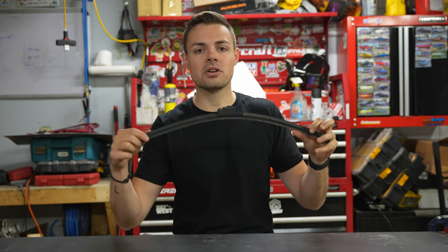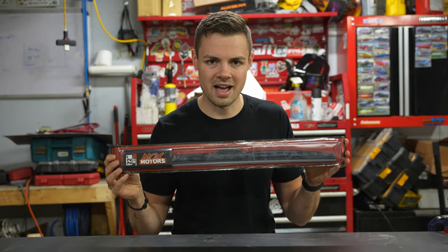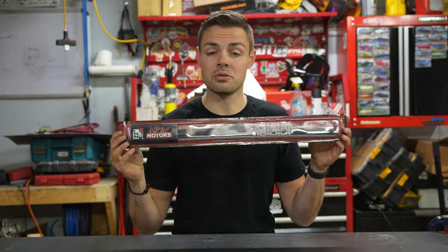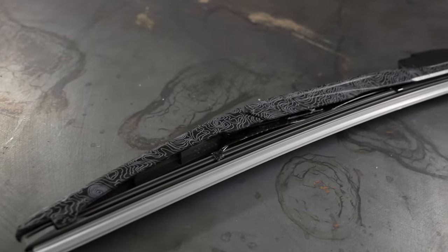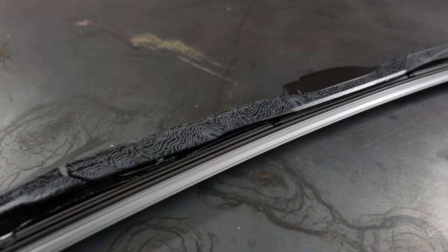There's a good reason to chuck these generic wiper blades and pick up a new wiper blade that is better in quality but also adds a little style. Let me introduce you to the MT86 by Mox Motors. This is a real cool wiper blade. Let's go over some of the features.